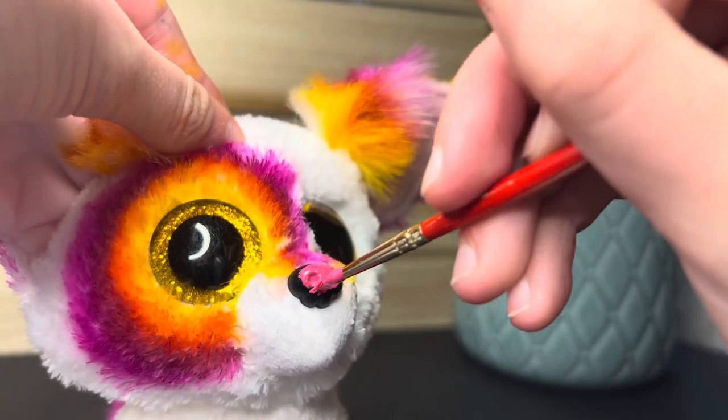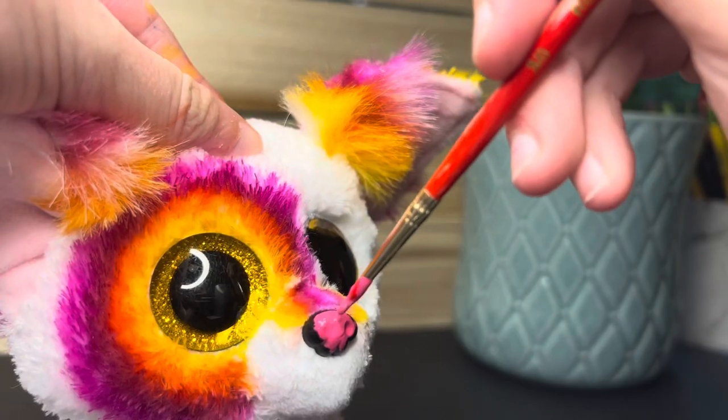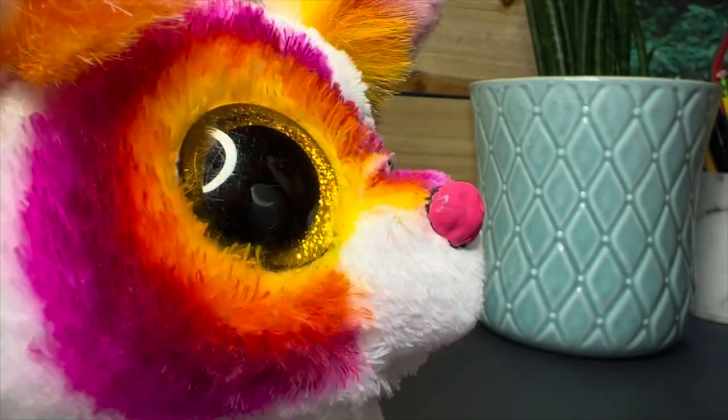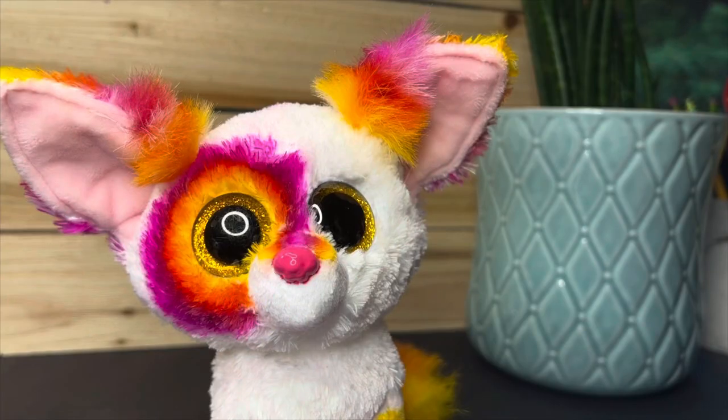When painting on the nose, use multiple coats of paint and don't rush — you have to go very slowly if you want it to look good. Be extra careful when painting on the edges where the nose meets the fur, because you don't want to get paint on the fur. Once you're done painting the nose, it should look something like this.